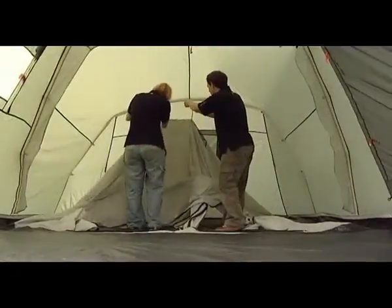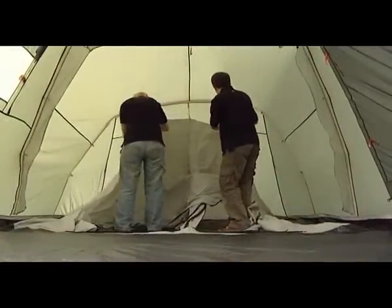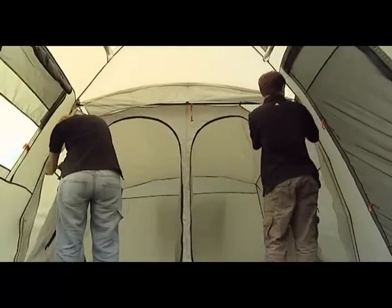The inner is sewn into the groundsheet for ease of pitching. Suspend the inner by attaching the clips on the inner tent to the rings on the inside of the flysheet. Do the rear first and work towards the front.